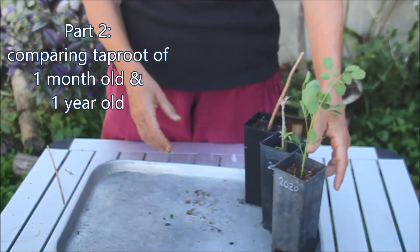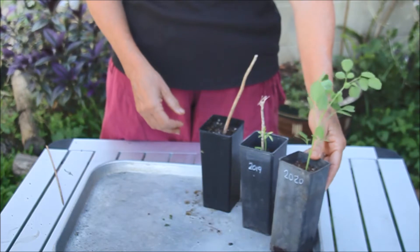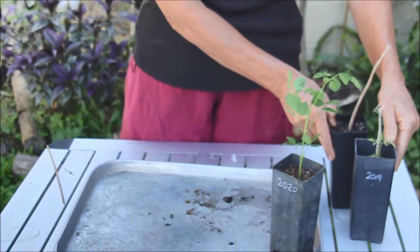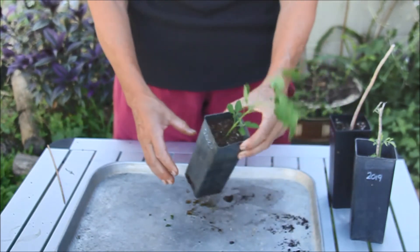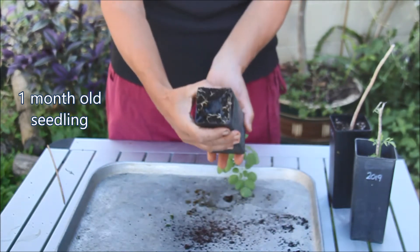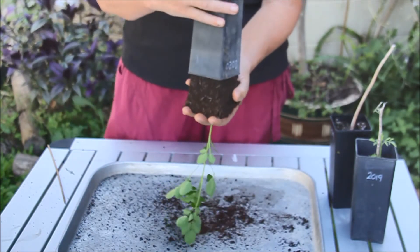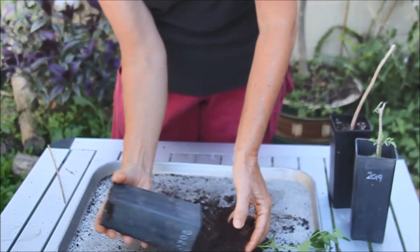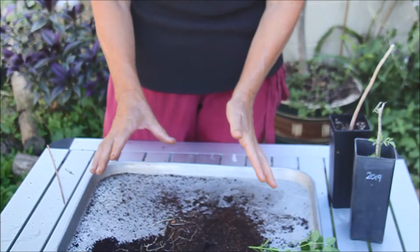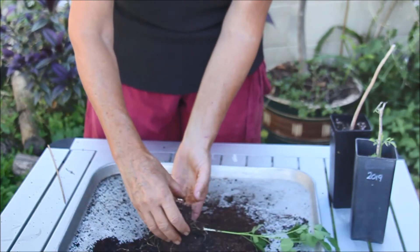We've got three different pots of Moringa here. The first one is a seedling from this year — it's only one month old. I'm going to take it out of the pot and show you what it looks like. There's root development at the bottom already, but as you can see there's not a lot of root. I'm going to remove the soil so you can see the taproot.